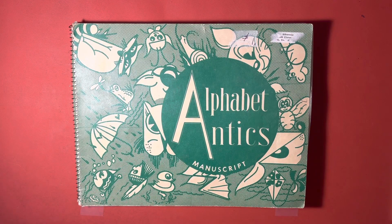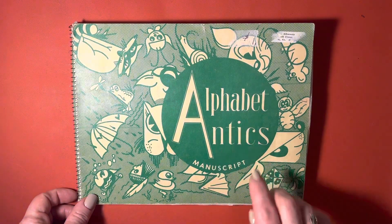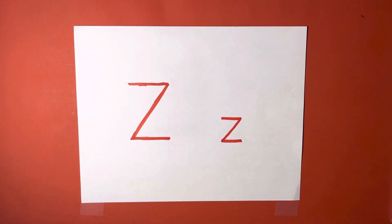Hi, and welcome back to Love and Learning Lodge with Miss Lori. We are ready for the last letter of the alphabet with our alphabet antics — the letter Z. I have very much enjoyed doing this alphabet series with you. If you enjoyed it as well, please like, subscribe, and leave me some comments on what else you would like to see, so I know I am delivering things that are useful to you and that you love.